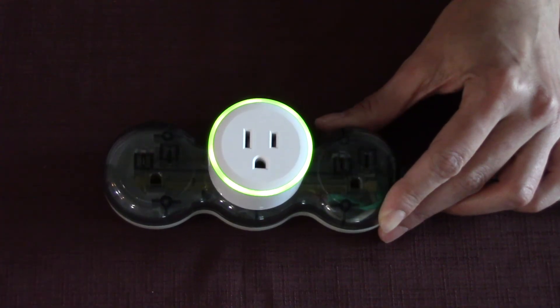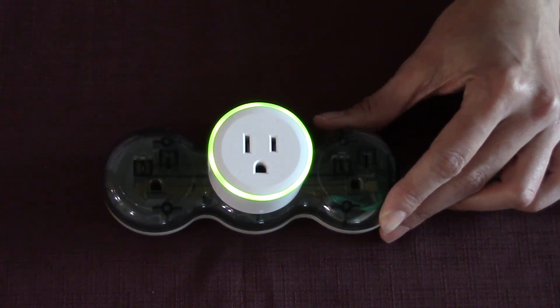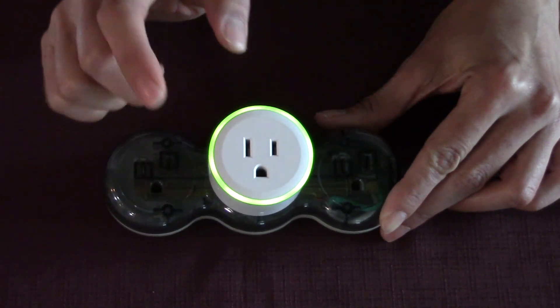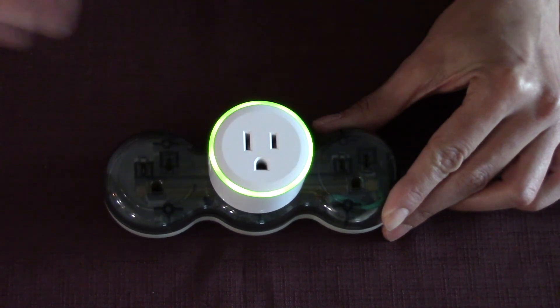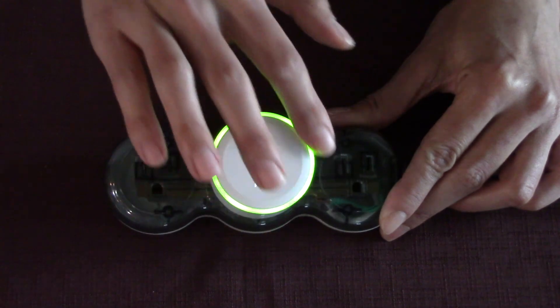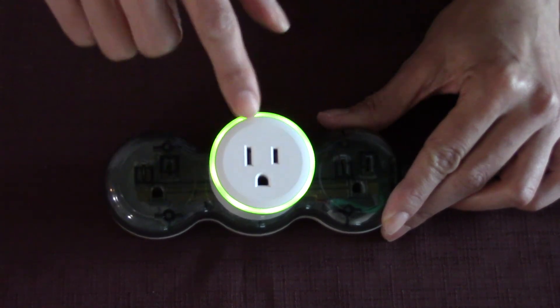Hey guys, this is a little bonus part of the video, which has nothing to do with Alexa or Google Home. This is the first smart plug that I've reviewed that has a nightlight feature where you can change the color of the light ring. This is intended to be used in the bedroom as a nightlight. I'm going to turn on my screen record and show you how to change the colors, change the brightness, and turn this nightlight on and off.